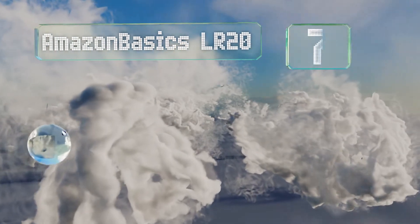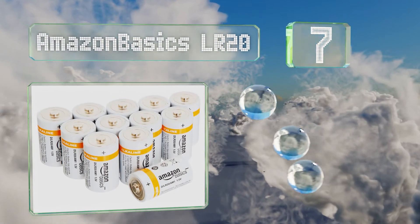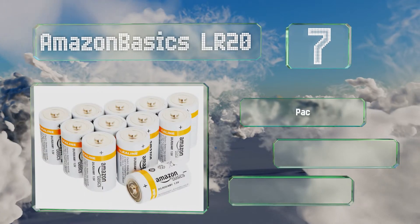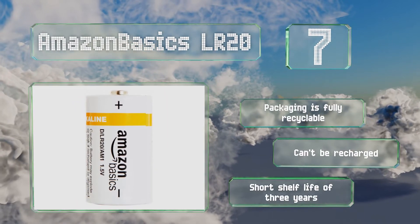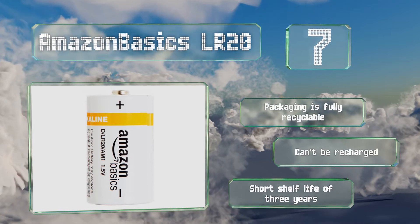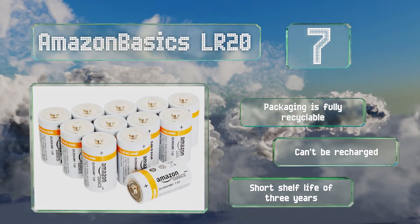At number seven, coming in a pack of 12, the Amazon Basics LR20 is already competitively priced. Still, frugal spenders might like the pack of 24, which comes with further savings of 15 per unit. The cardboard box they arrive in is a welcome alternative to impractical plastic clamshells — packaging is fully recyclable — but these can't be recharged and they have a relatively short shelf life of three years.